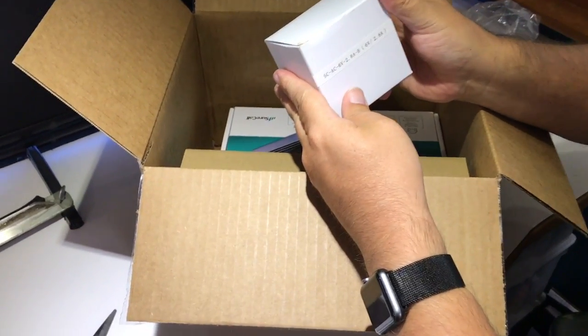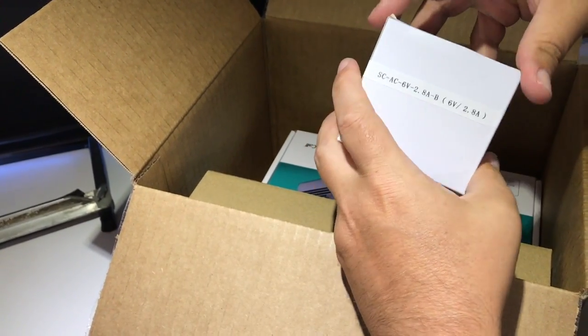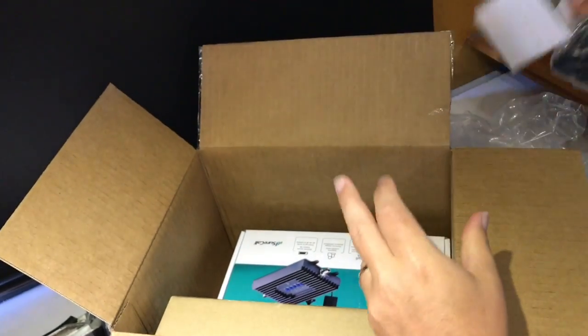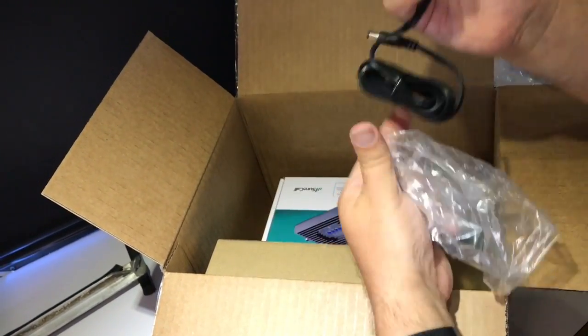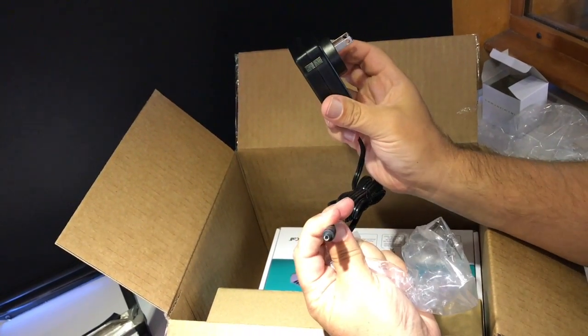Next up we've got what looks like the power supply — this is 6 volt, 2.8 amp. This is an AC power supply to plug into your wall and into the booster.